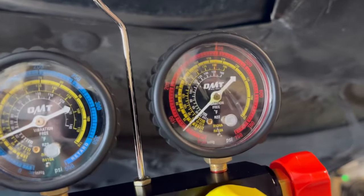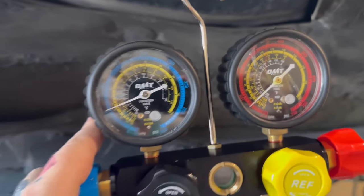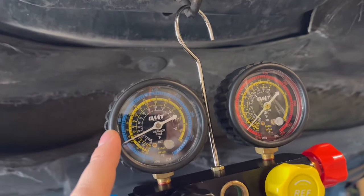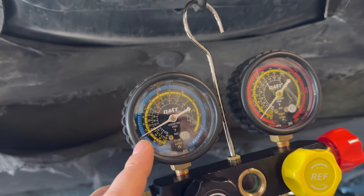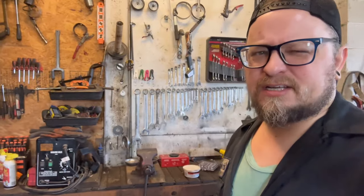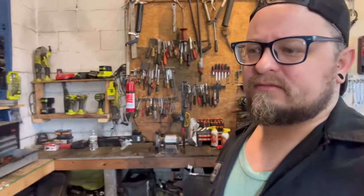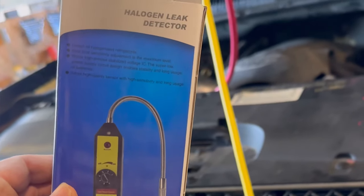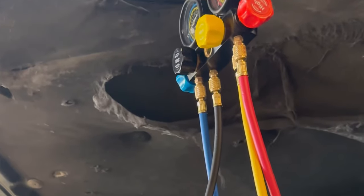This is what we're looking for — the low side and high side are equal with the vehicle off. As we turn the AC on with the engine running, it will drop down and rise up. Every vehicle is different with its specs — amount of oil, amount of refrigerant, type of refrigerant — so make sure you look everything up before you get started.